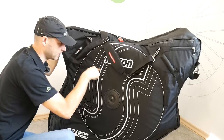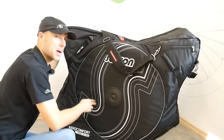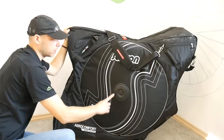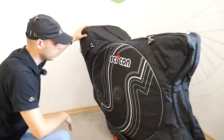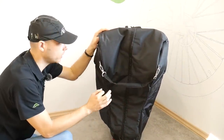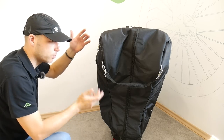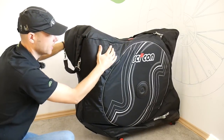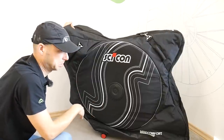Important info at the beginning: this is not a bike case, this is a bag. That means less protection than a case, but much less weight as well. This is the Aero Comfort Road 3.0 TSA, which means it's designed for road bikes, but there is also an MTB version. The bike goes in with only the wheels removed — the handlebars, everything stays on the bike. You don't even remove the handlebars or the stem. Packing your bike, once you know how, will take about eight minutes.